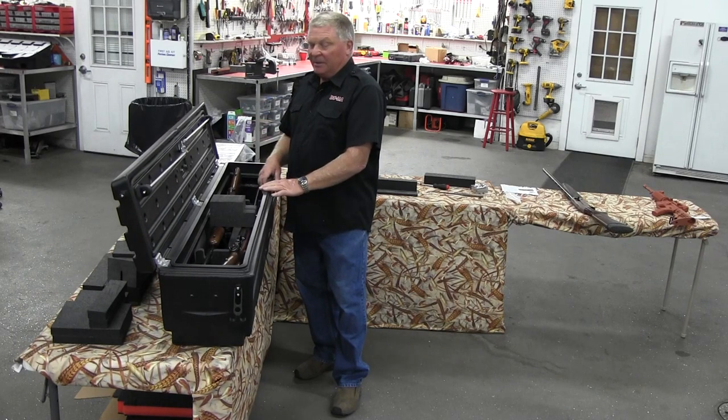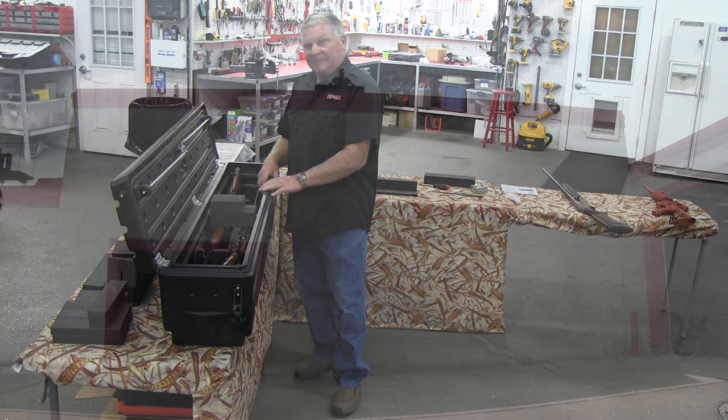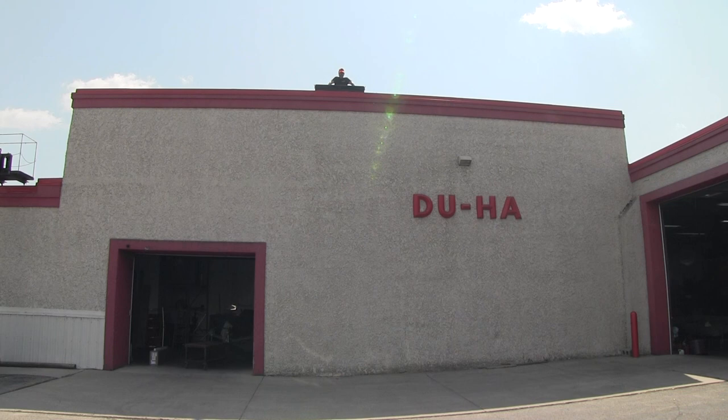In a minute I'll show you a demonstration of dropping this and smashing it to show what it does to the guns. We're going to do a little experiment — I put two Remington 7400s with scopes into the humster and we are going to drop it off the roof at approximately 23 feet in the air. Let her go!